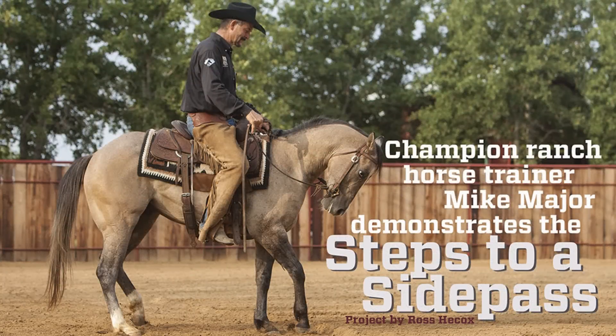This is Mike Major and today we're going to try to demonstrate how we start getting control of our horse's shoulders and our control of our horse's back, so that we can convert that into a side pass on our horses.